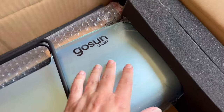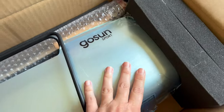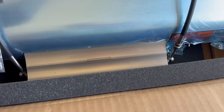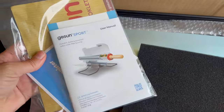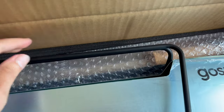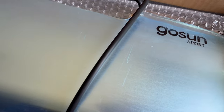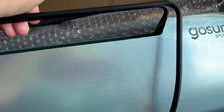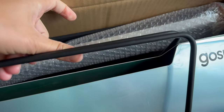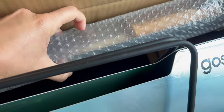It was nice that the sides are encased in foam to keep it in place. There's some foam behind there, a piece of foam up top, and then you have a bag with some information. Taking out all this foam, when you lift it up, there is going to be the solar cooker part underneath.